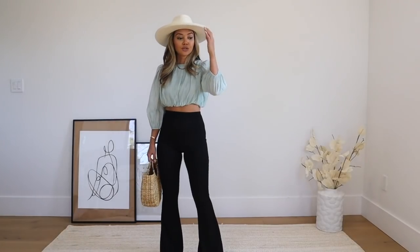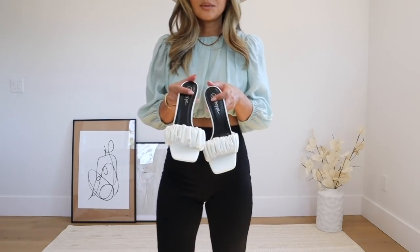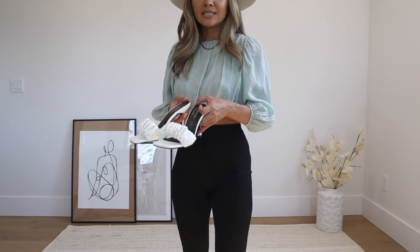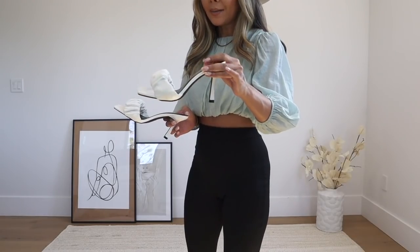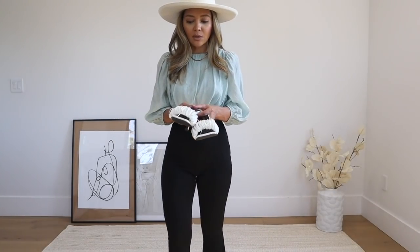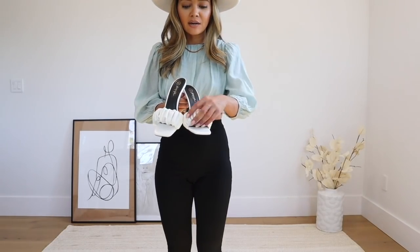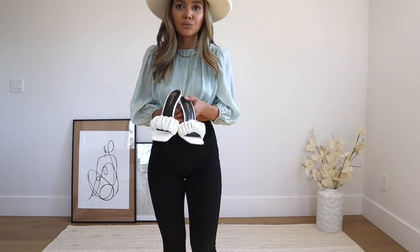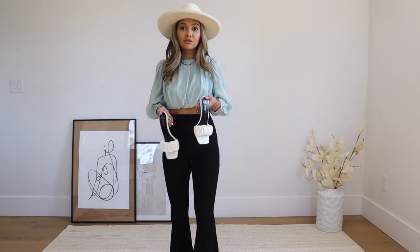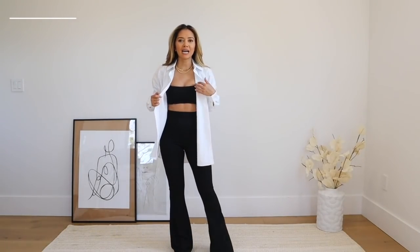I also want to show another shoe from Nasty Gal that's really trending. These slip-on mule heels look really nice with this outfit — the heel isn't that high, very comfortable, and this part stretches out a little. The texture detail is really cute. You can use them with dresses and shorts outfits as well. Both pairs of shoes fit true to size.